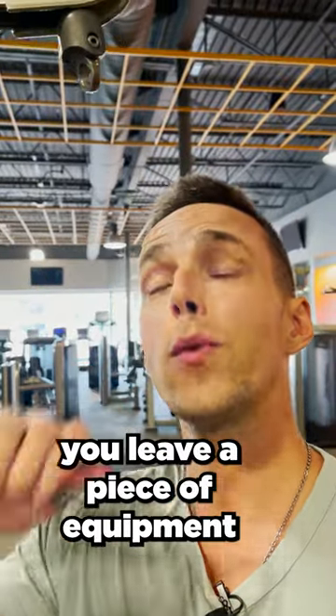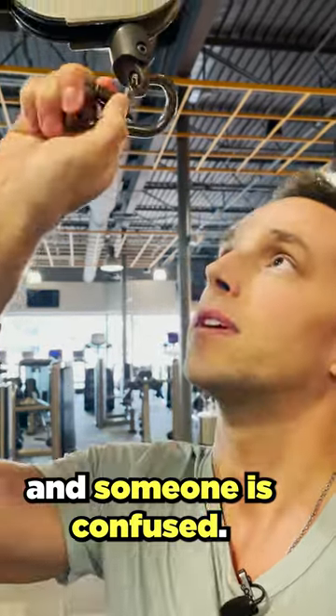Like I said before, you leave a piece of equipment without a carabiner and someone's confused. Hope this helps.